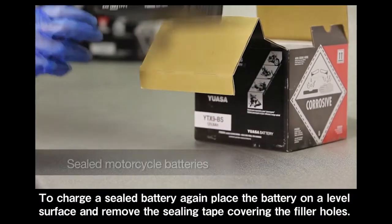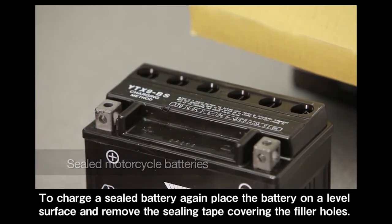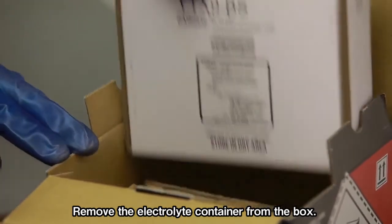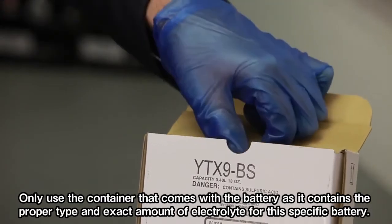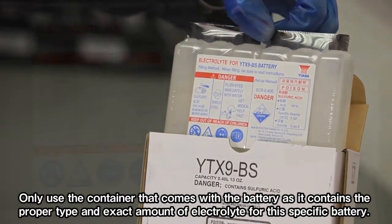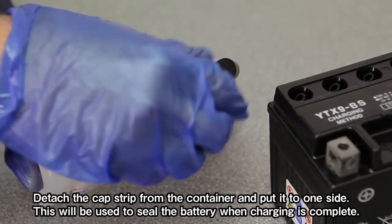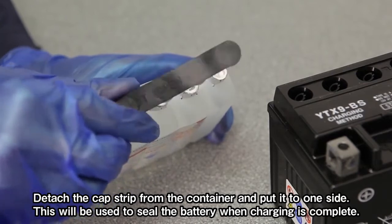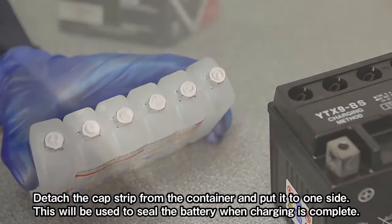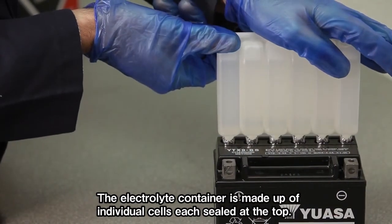To charge a sealed battery, place the battery on a level surface and remove the sealing tape covering the filler ports. Remove the electrolyte container from the box. Only use the container that comes with the battery, as it contains the proper type and exact amount of electrolyte for this specific battery. Detach the cap strip from the container and put it to one side — this will be used to seal the battery when charging is complete. The electrolyte container is made up of individual cells, each sealed at the top.